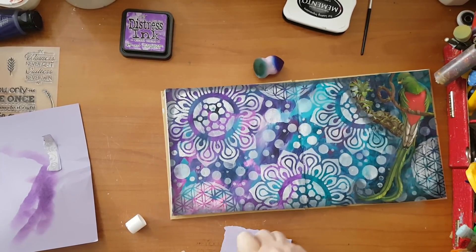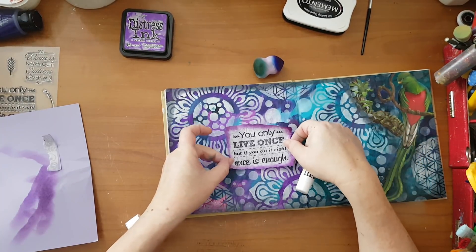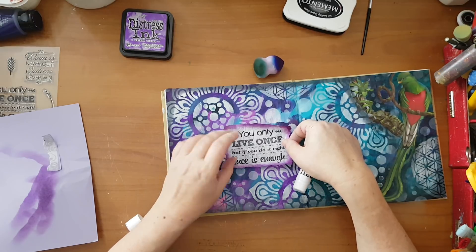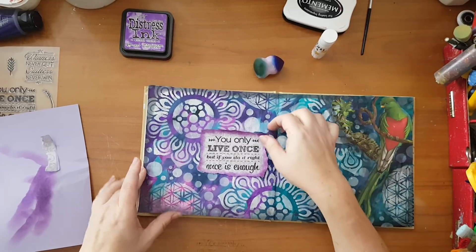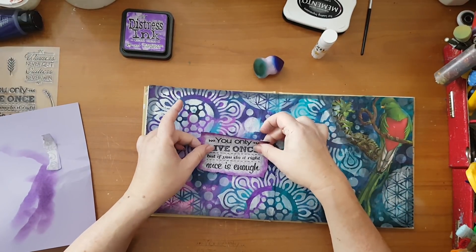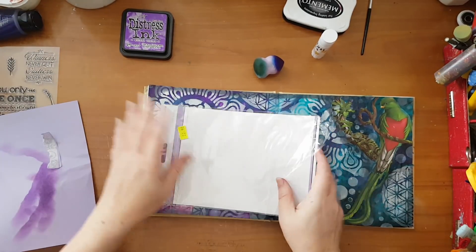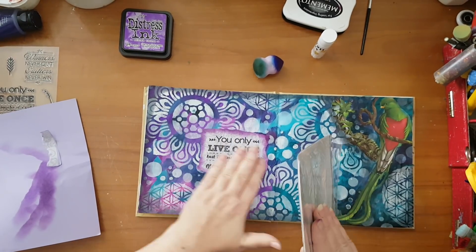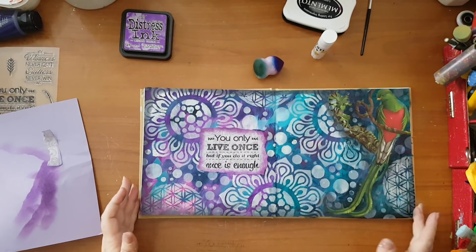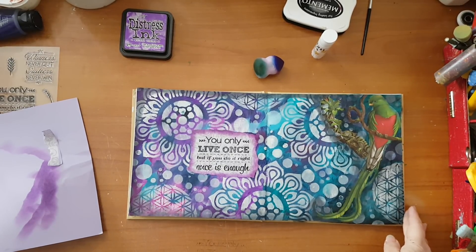That's definitely it. Again a little bit of glue, and basically I think this is my page — it goes here, although it covers a little bit of the mandalas I still think it works. Pressing it like so to avoid any accidents. This is it — that's my page! I am really liking it. I hope you've enjoyed it.